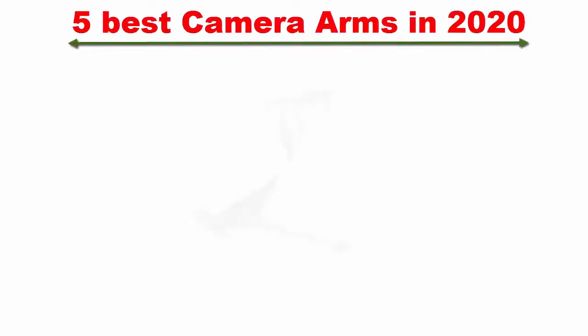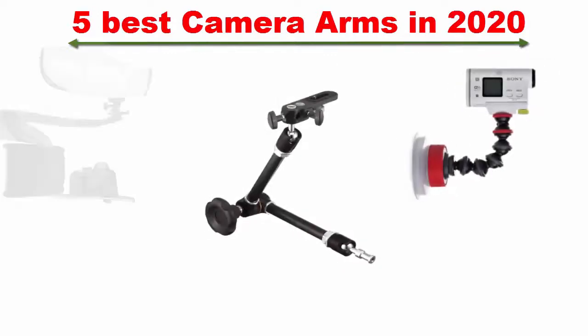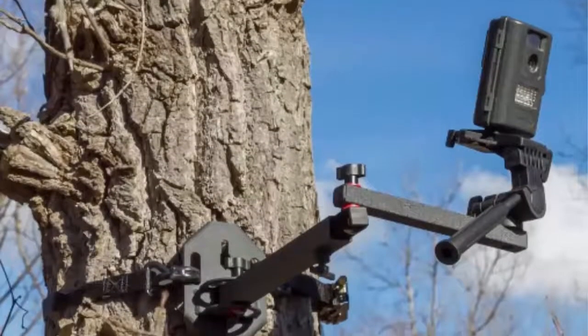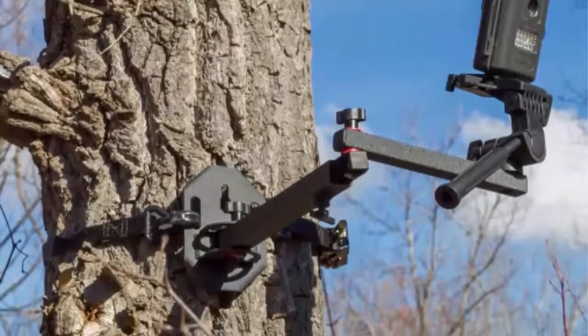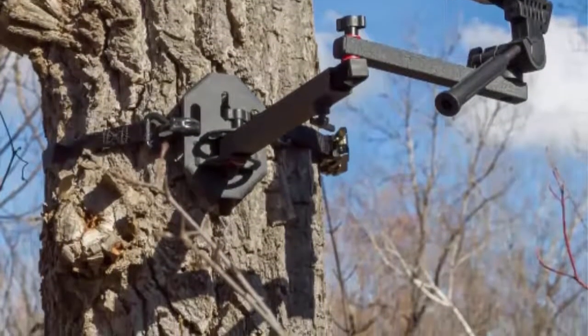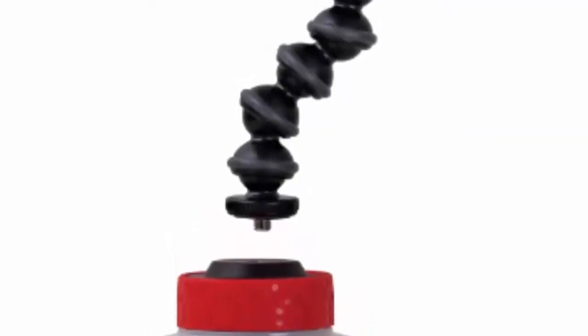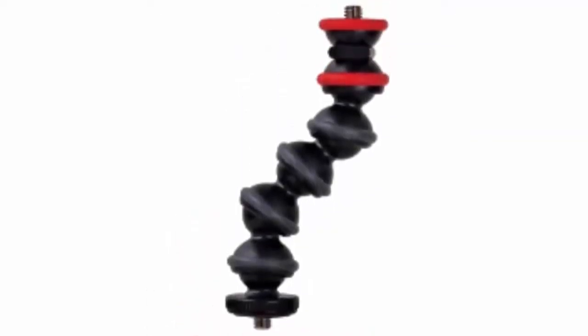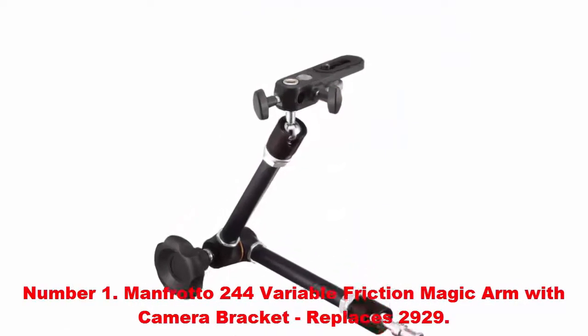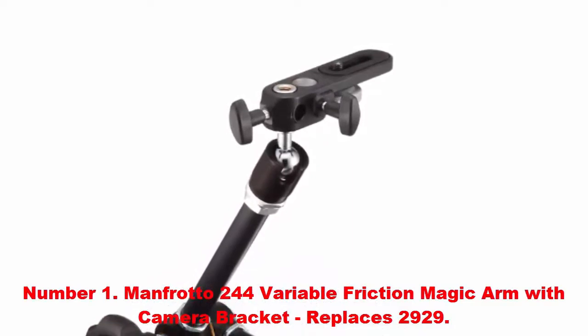Five best camera arms in 2020 — reviews of the top five camera arms this year. This list is my personal opinion; I try to list the best products based on price, quality, durability, and more. If you want to see the latest price and find out more information about these camera arms, check the link in the description and comment section below. Now we start the five best camera arms reviews.